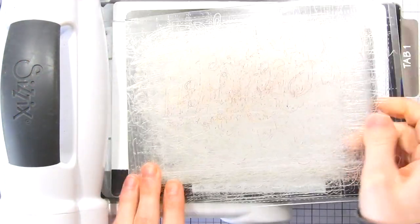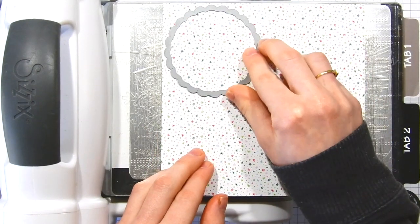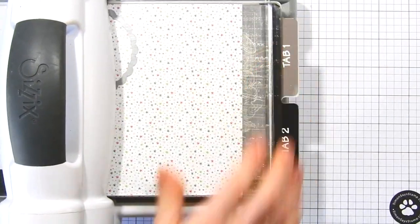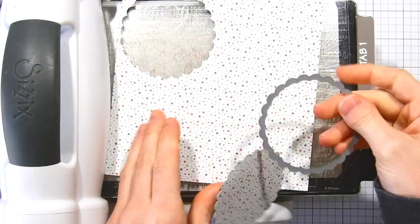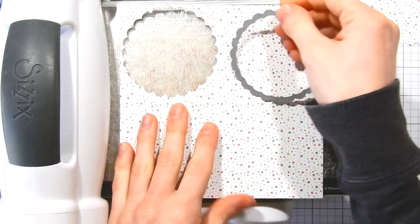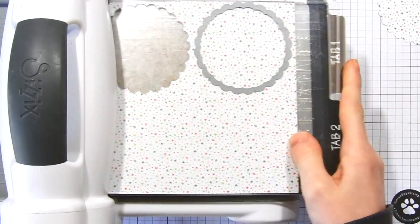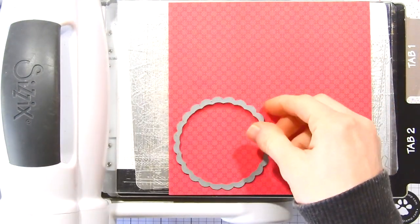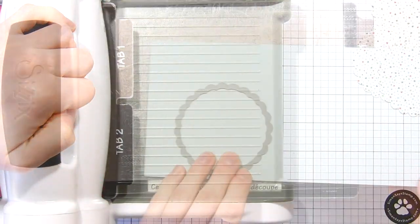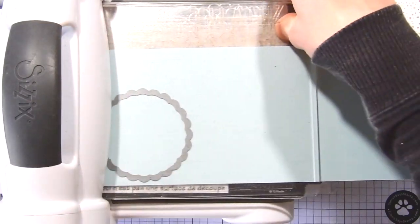To get started I'm going to be bringing out my bake shop machine. I've got the base platform, the metal adapter plate, and a cutting plate. I'm grabbing one of the patterned papers and this scalloped circle die from Lawn Fawn. I'm going to cut the paper with this scalloped die a total of four times — we're going to need 12 scalloped circles in all. I'm also cutting out this red piece of paper, four of that design, and also four from the blue cardstock as well.